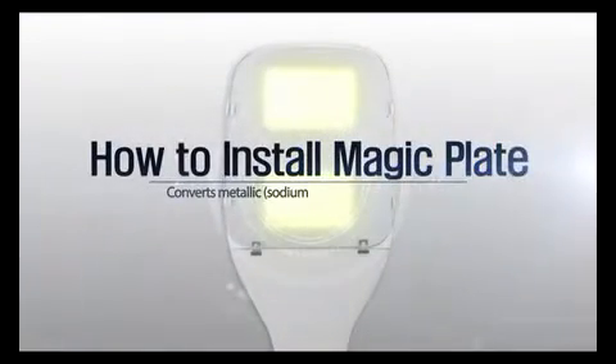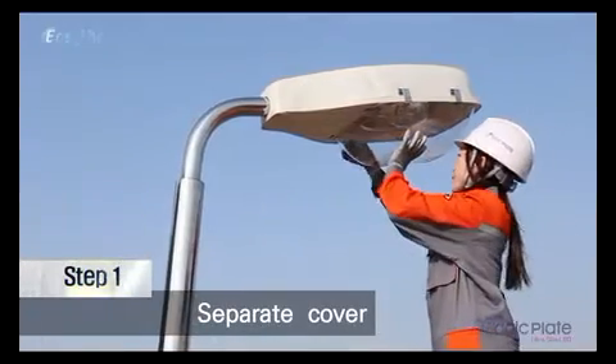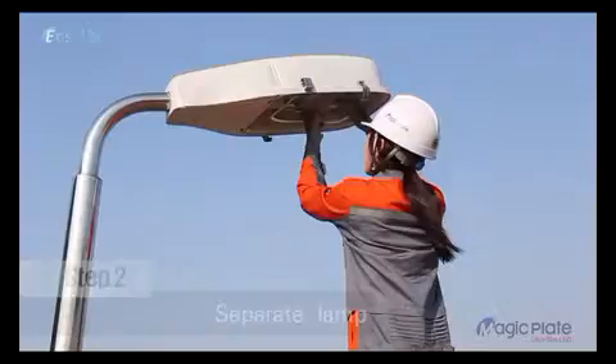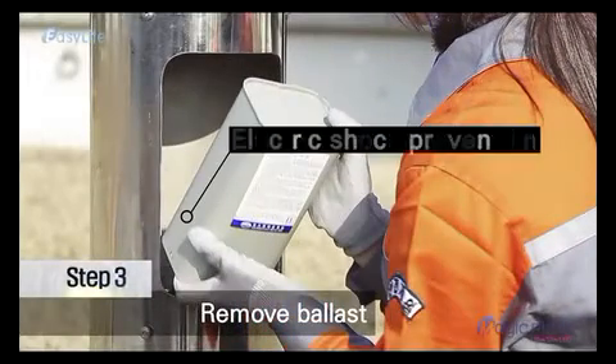Now, let us take you through how to install MagicPlate. Step 1: Remove the old acrylic cover from the street light. Step 2: Remove the metal lamp. Step 3: Remove the stabilizer.